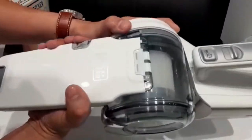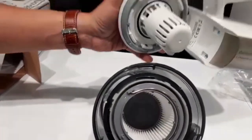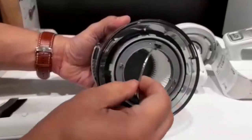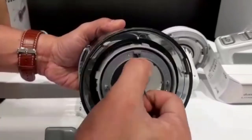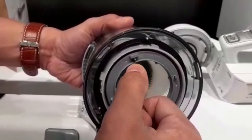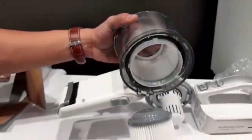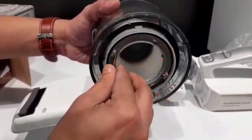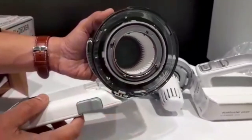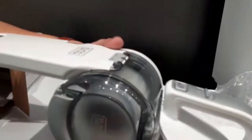When you're done cleaning and want to clean the vacuum itself, you can take out the filter. There's a filter inside — just twist and pull, just like that. Then you can put it back again. You can wash everything except the motor, and to put it back is just one click.